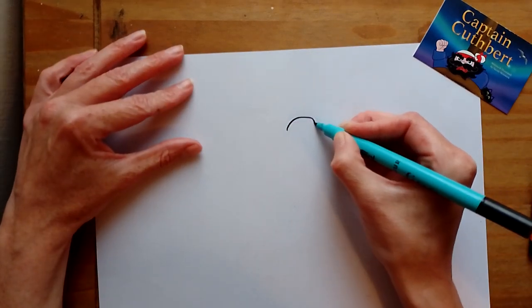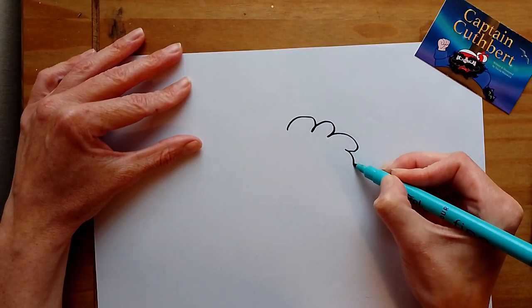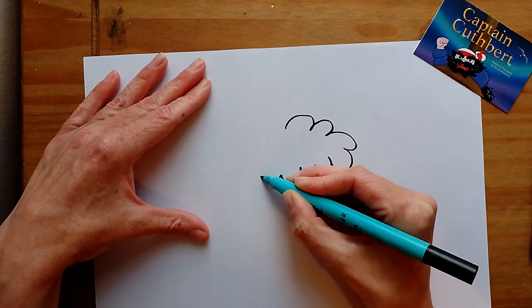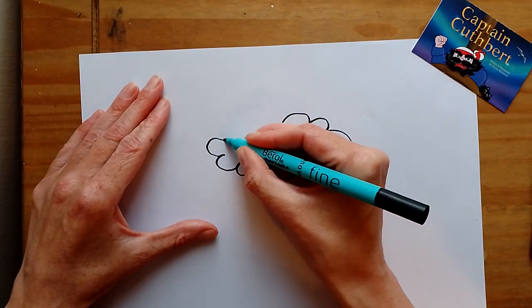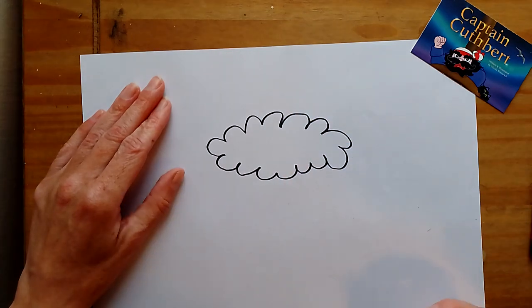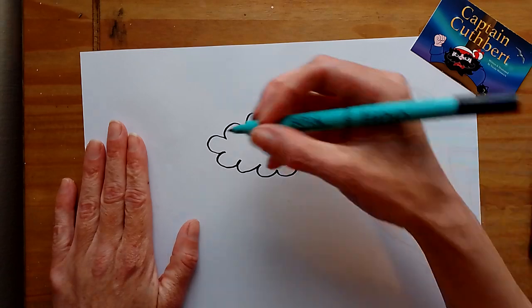They've got tufty hair, so it's just a bit like drawing clouds. When you draw the fluffy clouds, a bit like that, but a bit more messy than a cloud because it's tatty hair. There we go, a bit more messy. There we go — that's his hair.